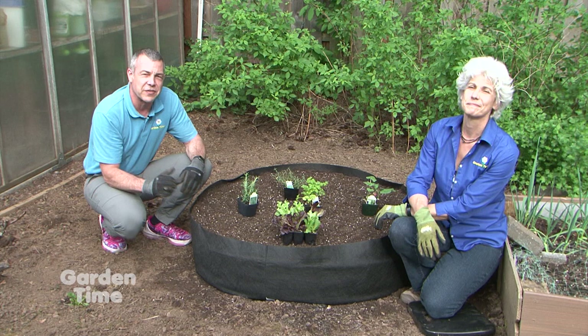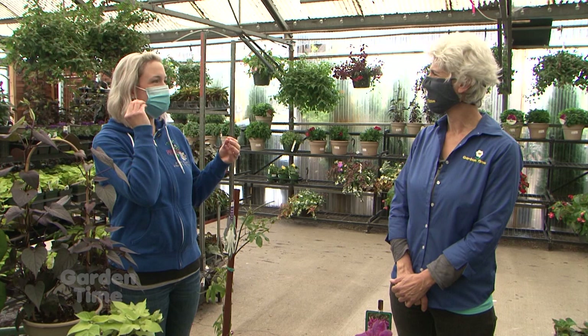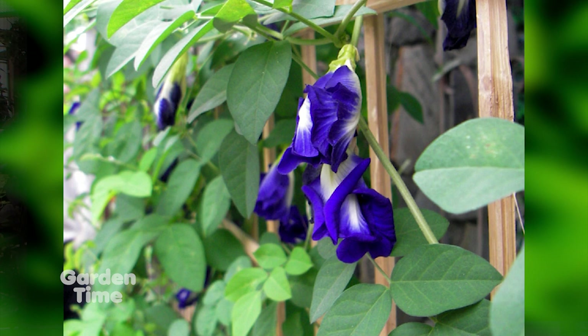We have a great segment today — it's all about vines. I'm with Sarah from Portland Nursery. Vertical gardening is sometimes kind of overlooked. We tend to think in terms of plots in the ground and don't think of ways to bring plants up — especially with arbors and growing around decks and sitting areas. It's very enchanting and creates a lot of ambience. We've picked some really special different kinds today.